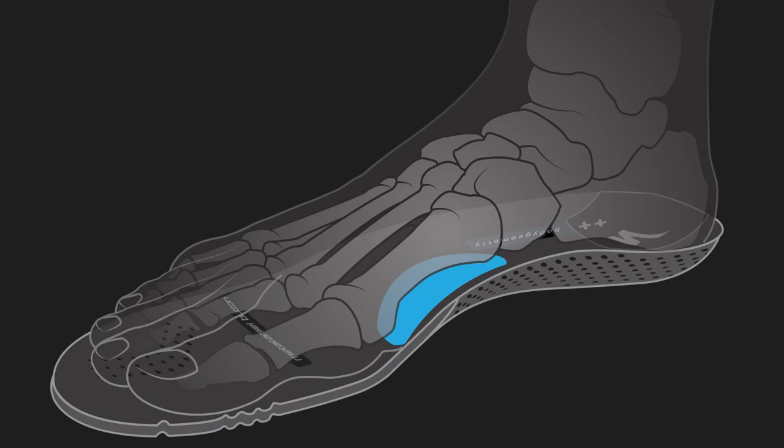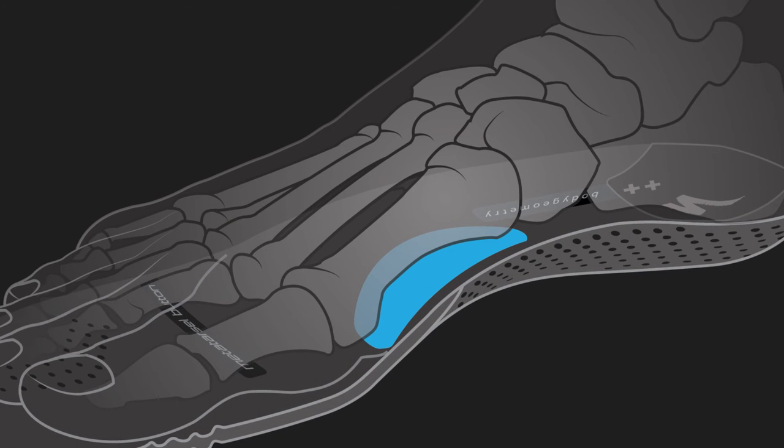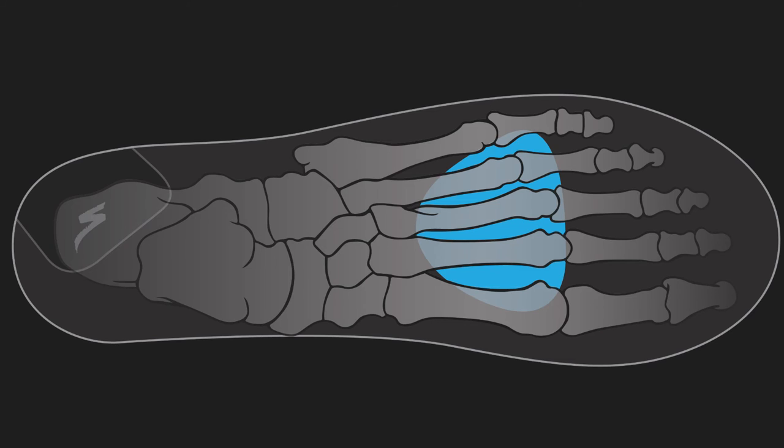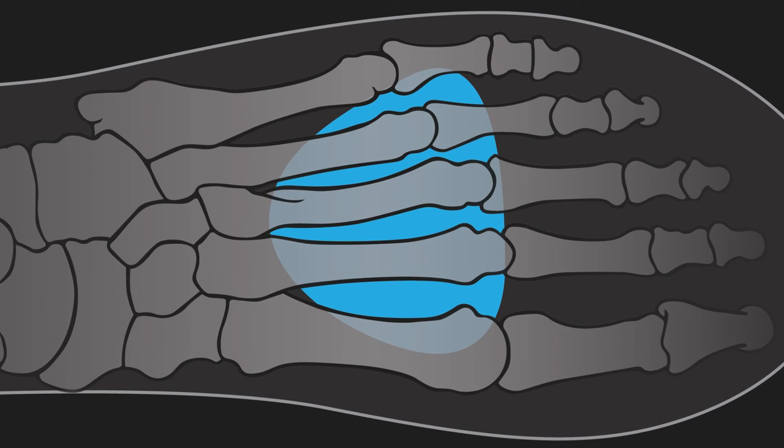The longitudinal arch support keeps your arch from collapsing under power and can be customized with our different body geometry footbed options. The metatarsal button lifts and separates the small bones in your feet to improve blood flow, preventing numbness and nerve damage.